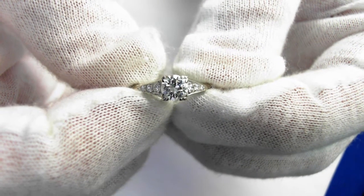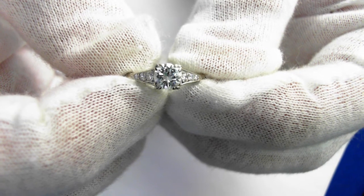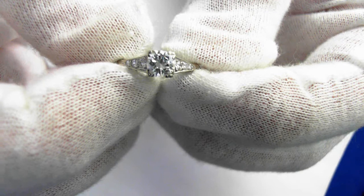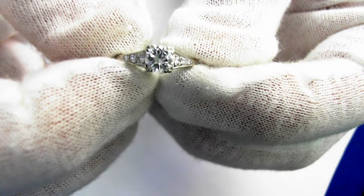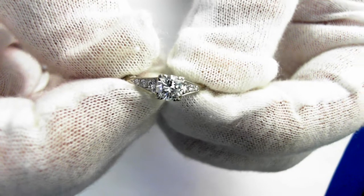Here we have a classic 14 karat white gold diamond solitaire engagement ring, circa 1940. The original estimated .40 karat round brilliant cut diamond is of G VS1 quality — a very fine stone, as you can see.